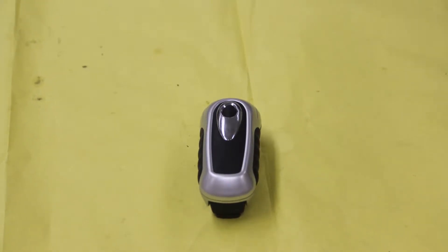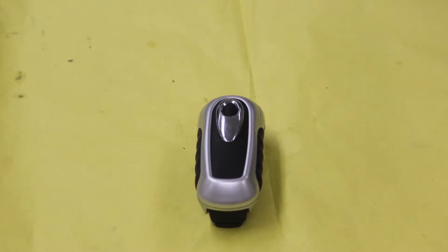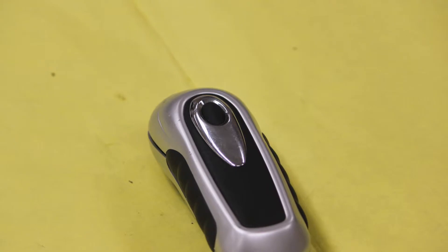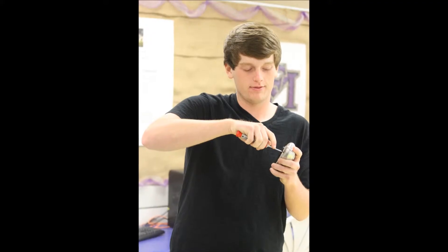This is the electric hand crank flashlight that we took apart. The flashlight worked by turning a crank which folds into the side and will come out. By turning that crank, it turned a motor that would generate electricity.